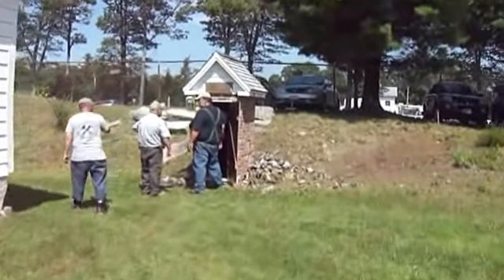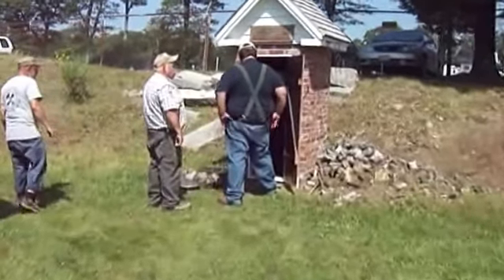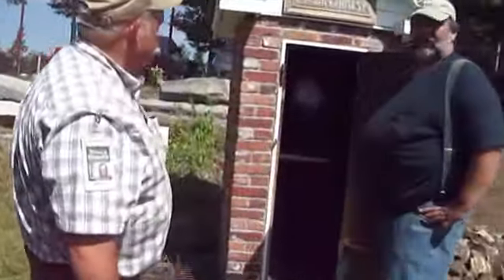Hey, this is the smokehouse here and I'm getting ready to stoke something up. Got some pieces of wood all going. What is he gonna cook — some turkey or chicken? What are we cooking today? Chuck roast.